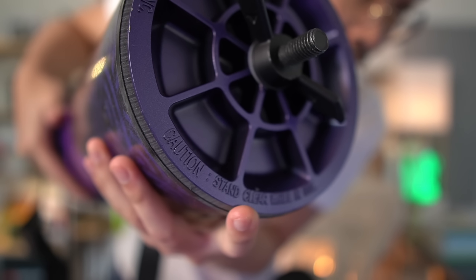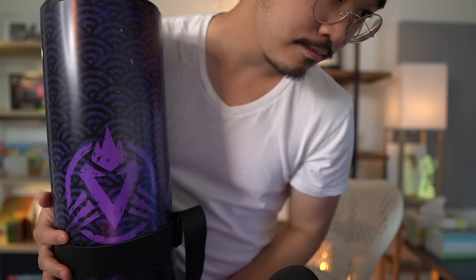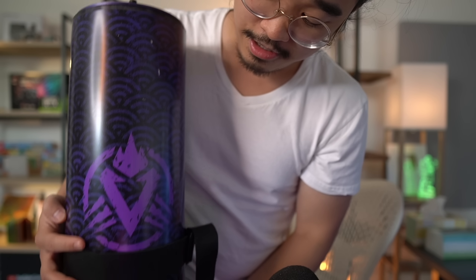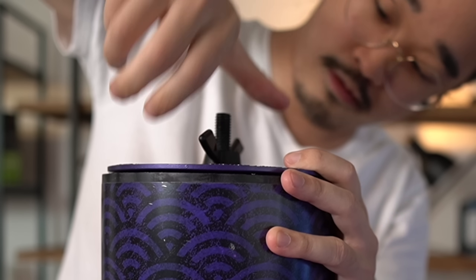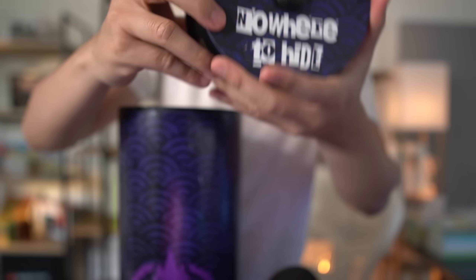It says caution, stand clear while in use — that's what it says, it's kind of hard to read. I'm assuming this is Season 9 Legacy themed because it's got the Valkyrie emblem. Lefty loosey, righty tighty — yeah. 'Nowhere to hide' — that's a line that Valkyrie says. All right, there seems to be some contents in here.